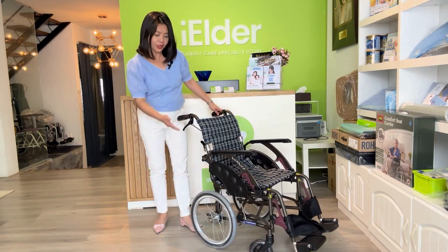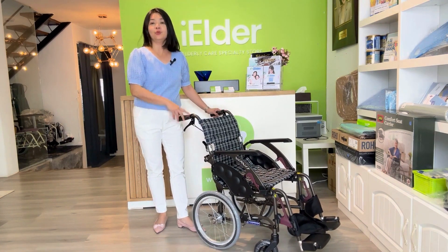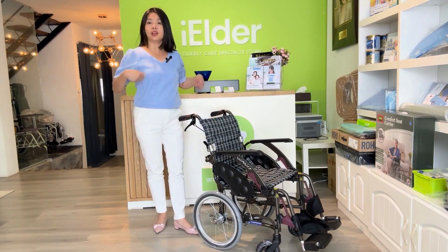Why do they call it 16? Because the rear wheel is 16 inch. And we have another model which is 22 inch — it's a self-propelled version.